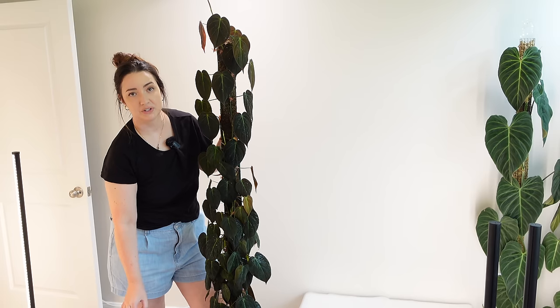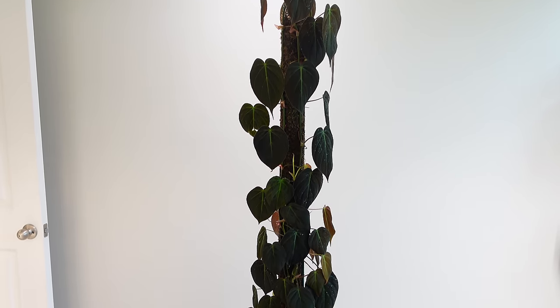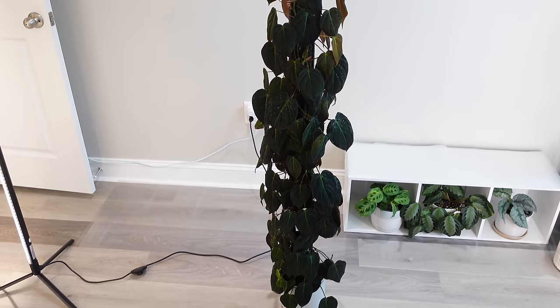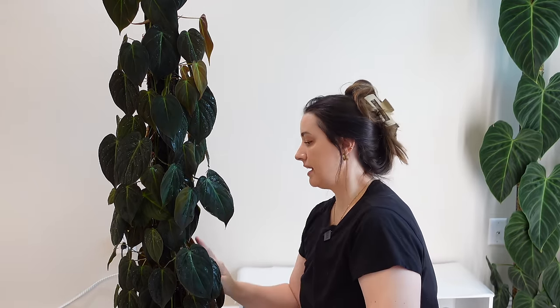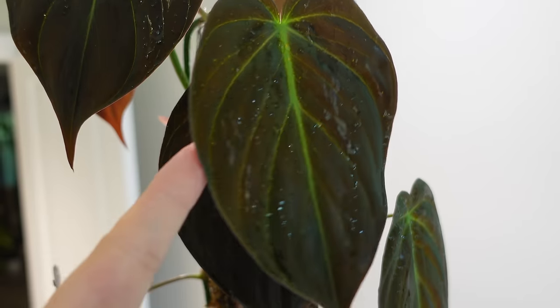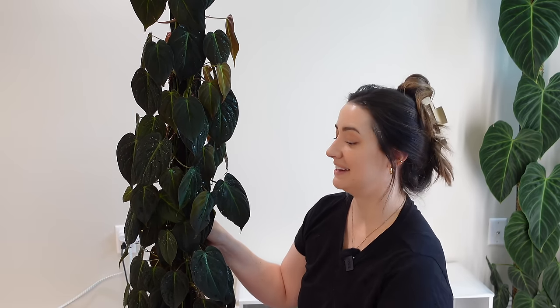Next up is Philodendron Micans. This was one of my original poles. It went through one chop, but I ended up redoing the pole, so technically it's been through two chops. I took her off the plastic, she had grown to the top, and I redid it onto a wire pole. She's about five and a half feet on a wire pole, mostly growing on the front. I've started bending the vines back down at the top — I'm not going to chop and extend this one anymore; I'm just going to let it trail down and get full and bushy.